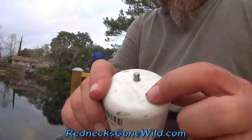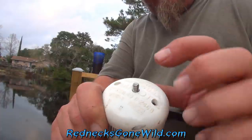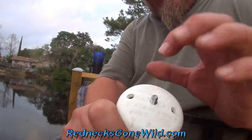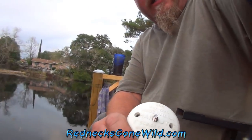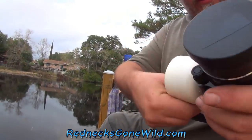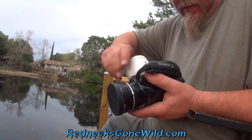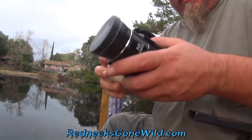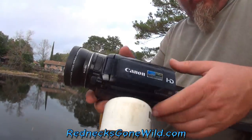This one will angle the camera up, this one will angle the camera straight, this one will angle the camera down, depending on how it is when I get out there. I'm going to start with the angle straight, just like this. As you can see, I'm attaching that to my remote control camera.